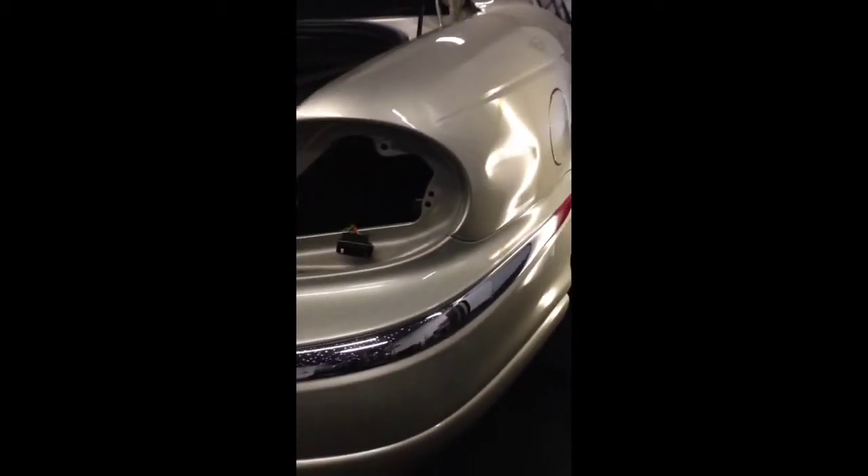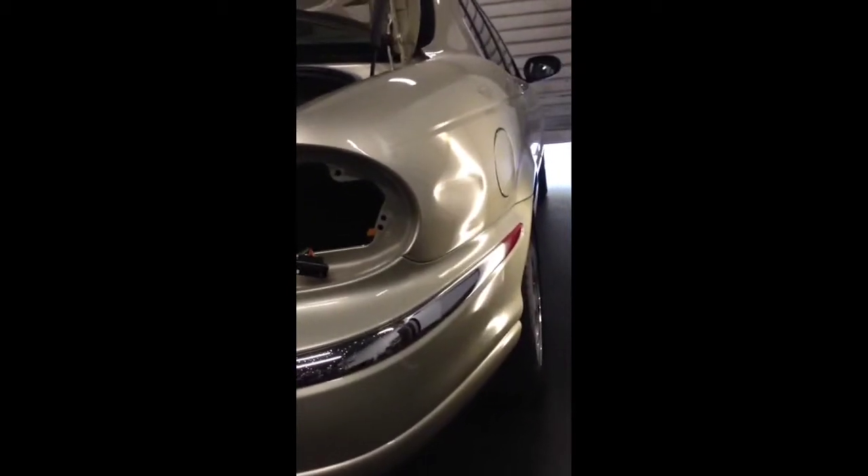What I am going to do is I am about to fix this dent. This is the after video — you still see the scratches in it, but the dent is gone.